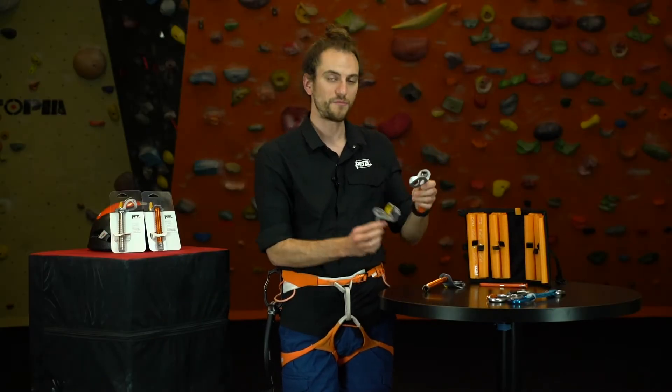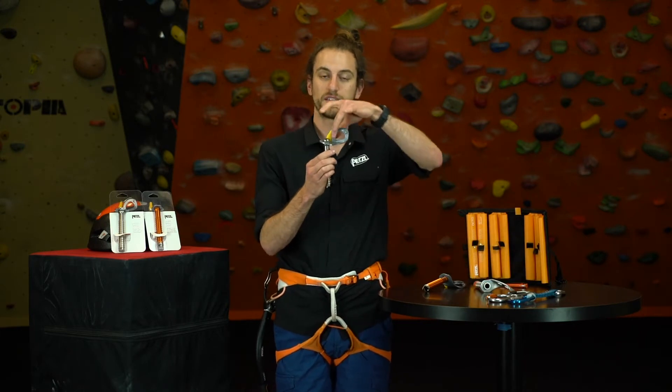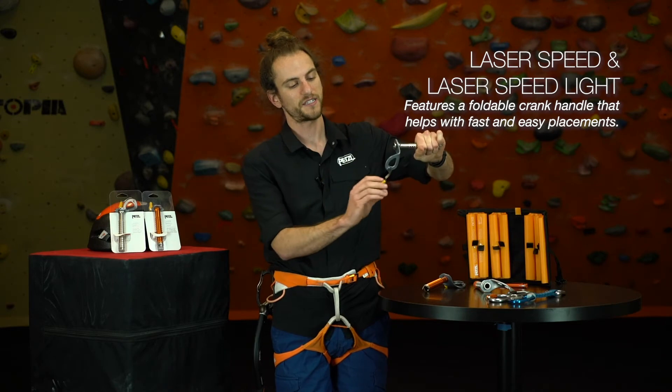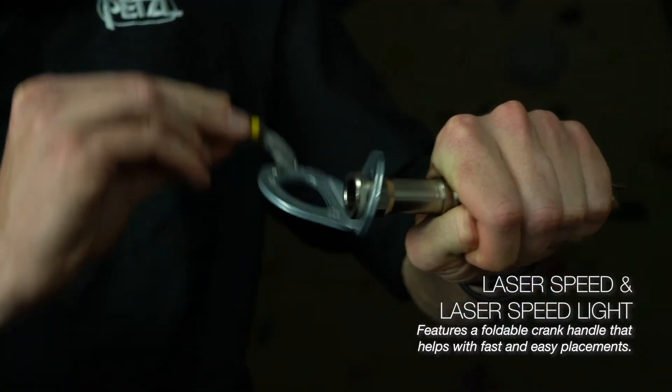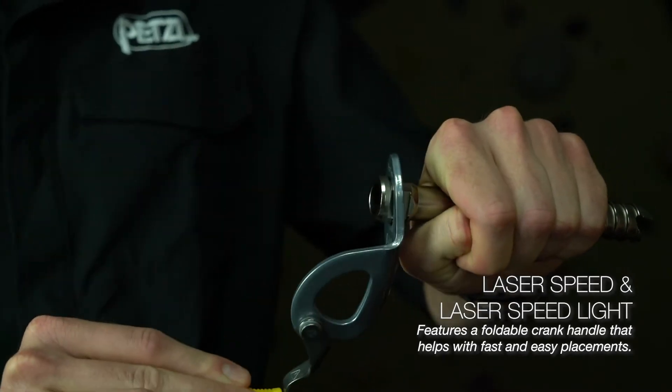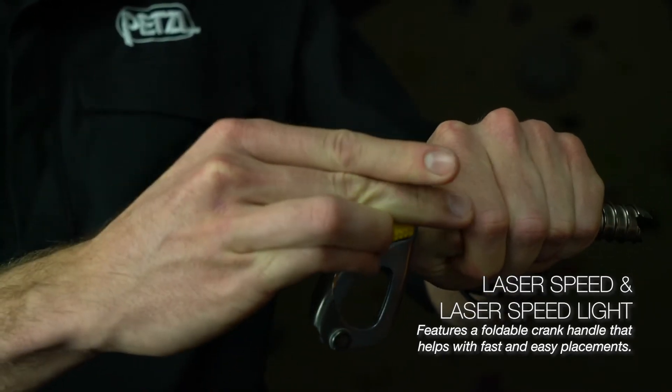When you go to the Laser Speed and the Laser Speed Light, you get this nice crank handle. That means it's designed to be started in the ice, you open this crank, and you have a very easy time screwing it in the rest of the way, after which the crank collapses nice and neatly.